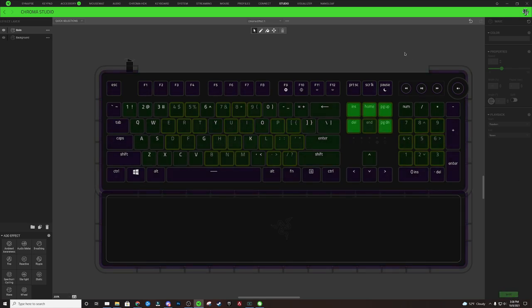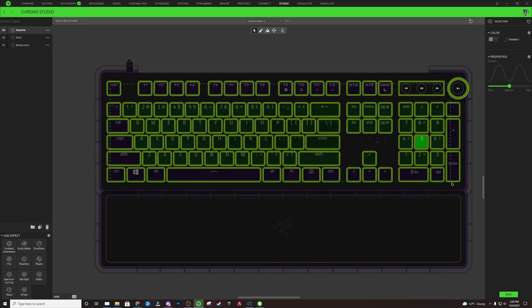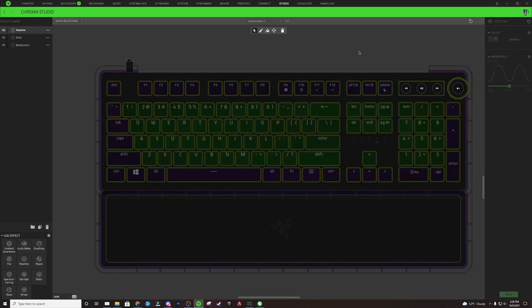For the next effect layer, we're going to add a Reactive. Select all of the lighting zones on the keyboard, click the color gradient, and choose a really light purple color. Hit Save — this gives a nice little purple contrast to the design whenever we press a key.